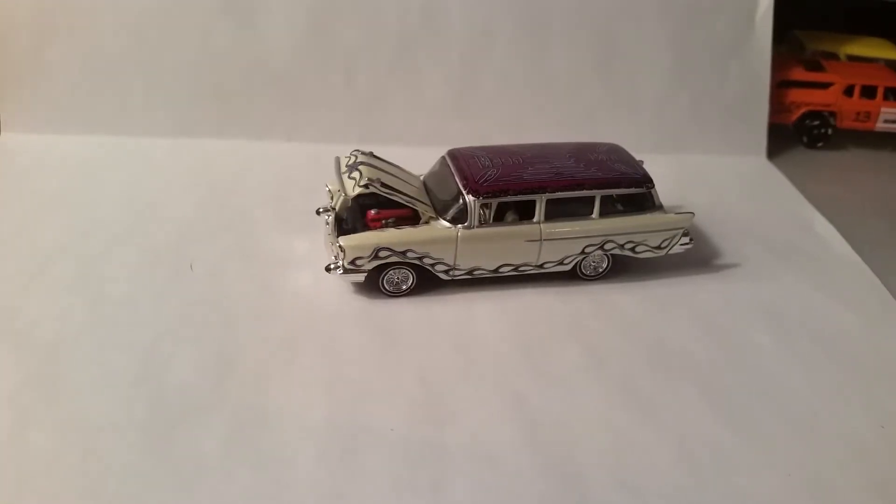Hey y'all, Paul Wooten here, WF Customs, coming to you with another Casting Roundup. This here is a Muscle Machines 1/64 scale West Coast Choppers Jesse James '57 Chevy Wagon.